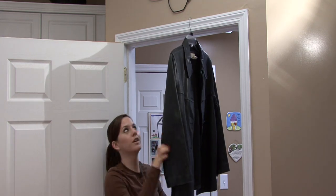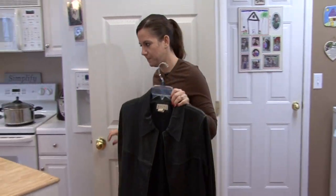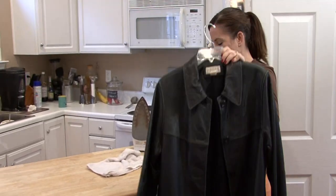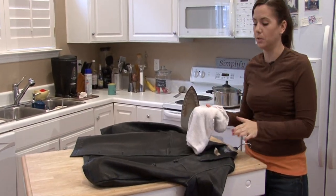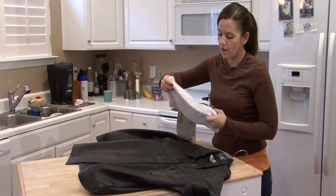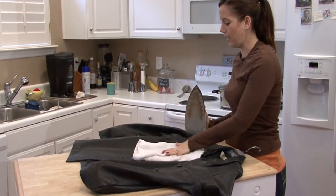Now, if that doesn't work, you can try to use an iron. This is a tricky procedure and I would test it first in an inconspicuous place before you try to remove wrinkles on the larger parts of the leather, like here on these sleeves. But if you're going to iron your leather jacket, put your iron on the lowest setting possible and put a rag — a white, clean, lint-free rag — in between the iron and your leather.